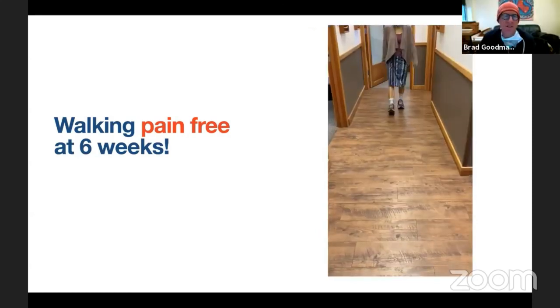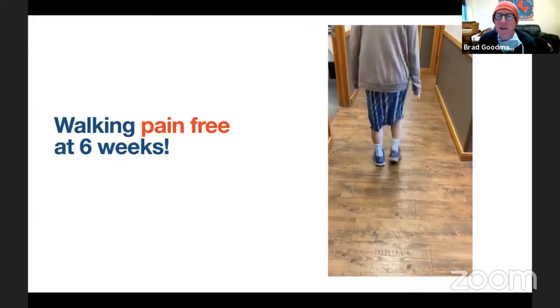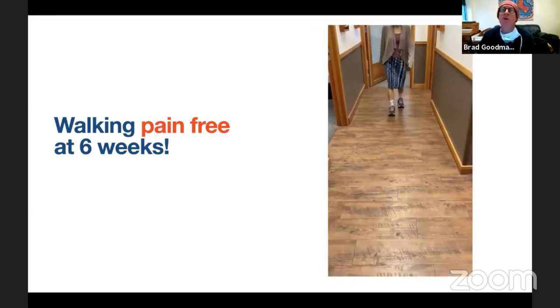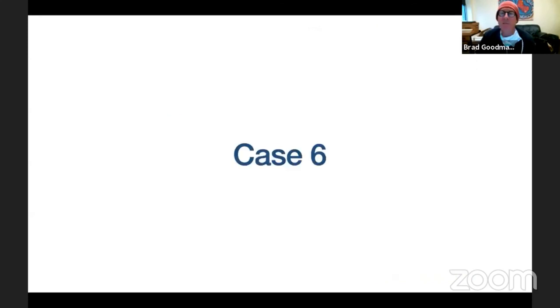From an audience question: what is the biggest factor causing a bunion deformity? Dr. Kim explains it's not just one factor — it's multifactorial. There is a hereditary component, a collagen deformity component, shoe wear, activity level, and even post-traumatic causes. You can't say everyone who wears high heels will get a bunion — it's simply multifactorial.